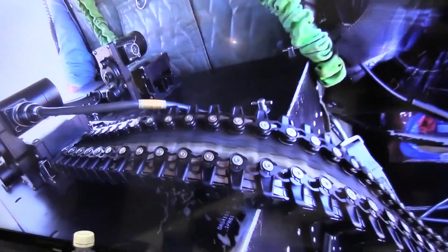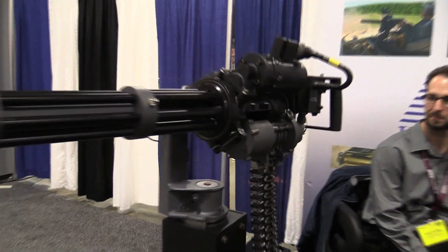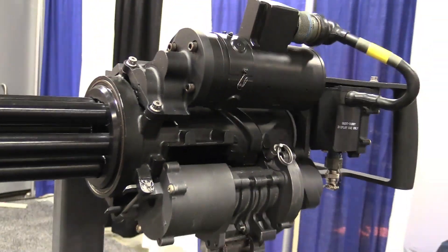DSI International is displaying their ammunition feed chute for the mini gun — 30 caliber — and also a 50 caliber feed chute. One of the unique products they have is the flexibility, movement, and freedom for the ammunition to flow through it and the ability to take it apart.